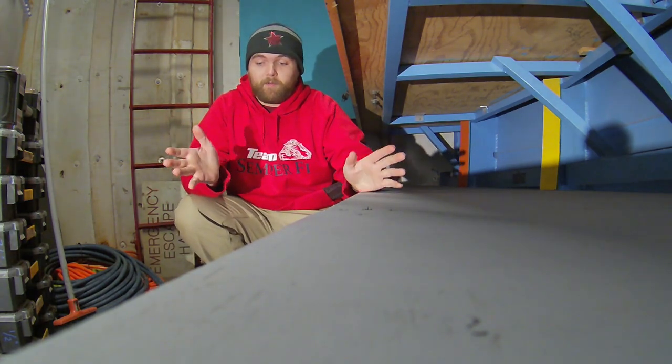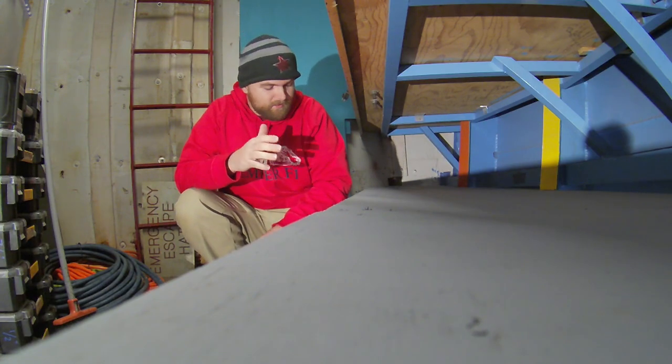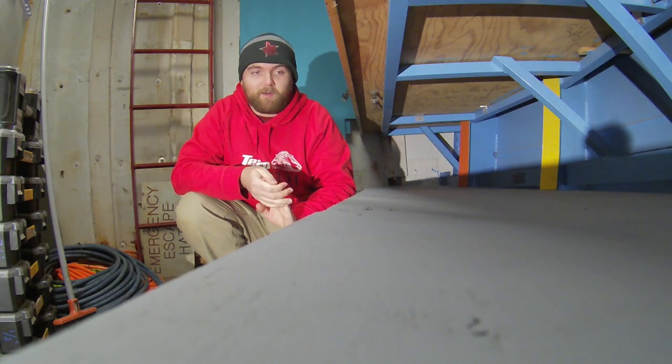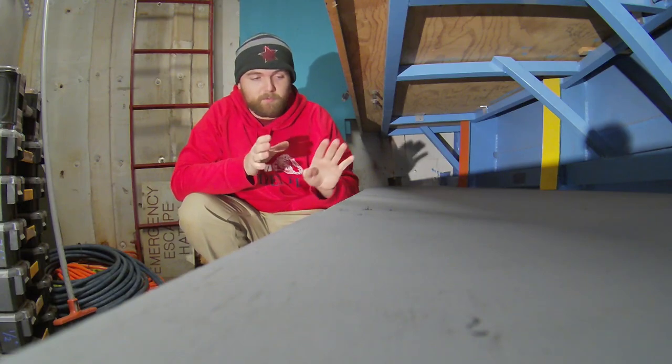Alright, welcome. As you can see, we have a new surface that we're working on today because I forgot to take a video of me painting the little shelves that we've been doing the whole time. So, same paint, same surface, same finish, same primer.